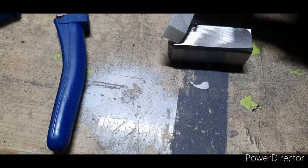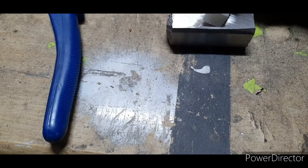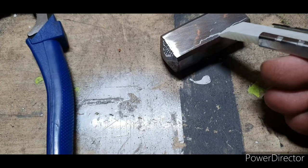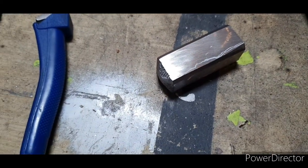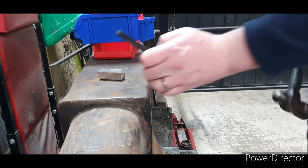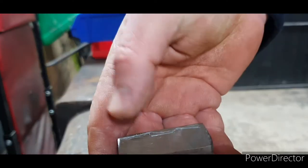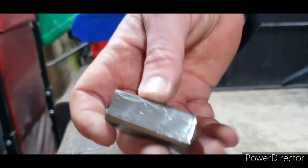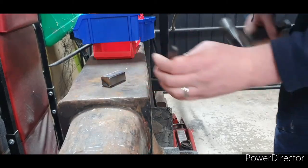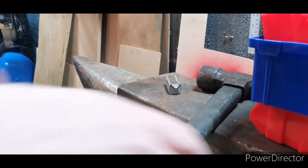Now what we need to do is get a chisel and put a mark down here — something like that, obviously better than that. It's a bit difficult to do it while holding the camera at the same time. What I'm doing now is — it's difficult to see the lines that I've stamped in — I'm just going with the corner to join the two little lines up. It's probably better being at this side so you can see what I'm doing a bit better.